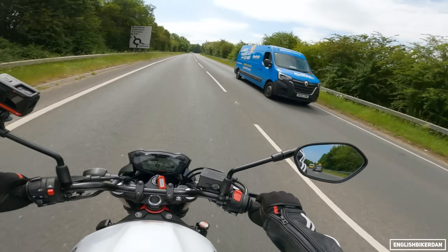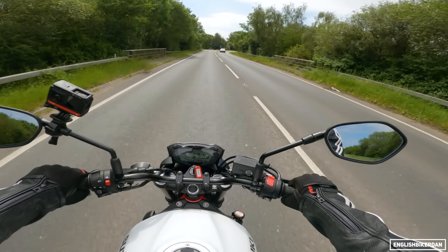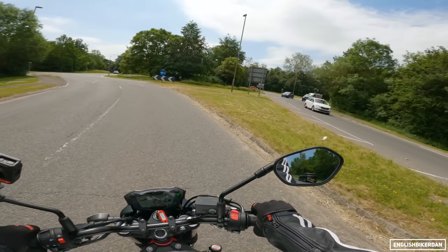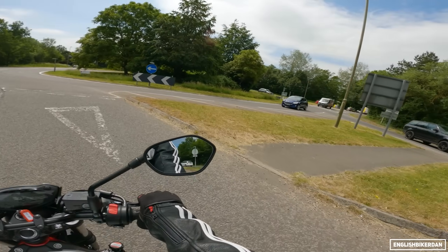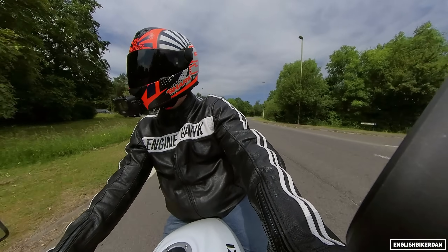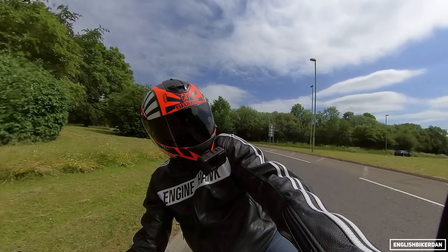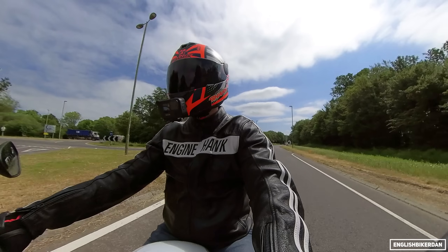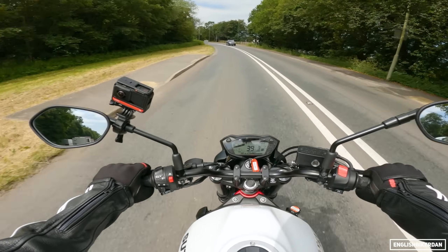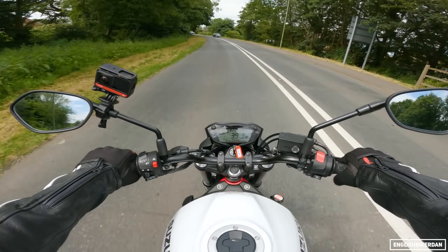Price is £6,499, I believe. The last time I looked at this a few years ago they were under £6,000 — around £5,700 something. And I think £6,000 would have been a better price, because if I'm honest, I think this does need a little update just to bring it in line with the other bikes in the sector.